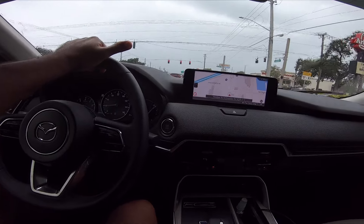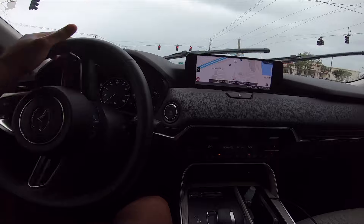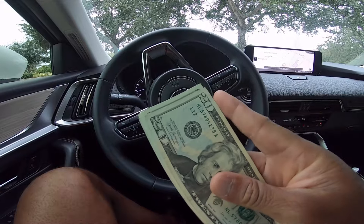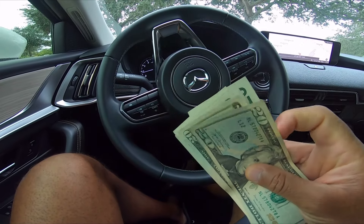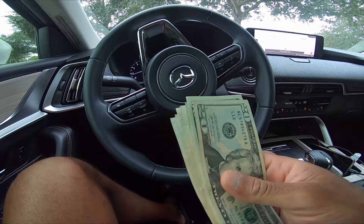One of the most important things we do whenever we realize there's a hurricane here in Florida is we got to get water. Another thing we got to do whenever there's a hurricane is we got to stock up on cash. I try to get like a couple hundred dollars worth in small dollar bills.